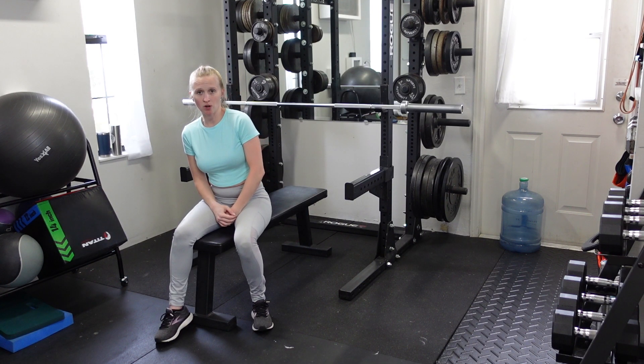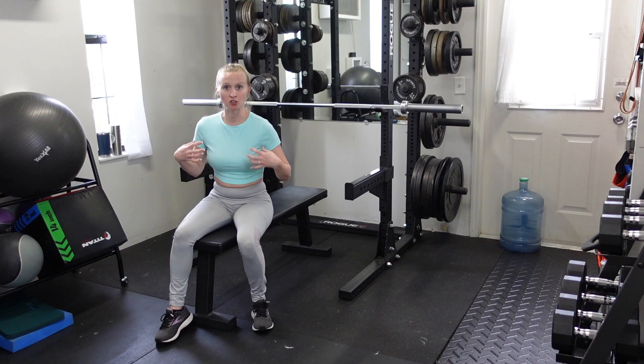The close grip bench press is going to work a little bit more of the triceps and a little bit less of the chest than the standard bench press.